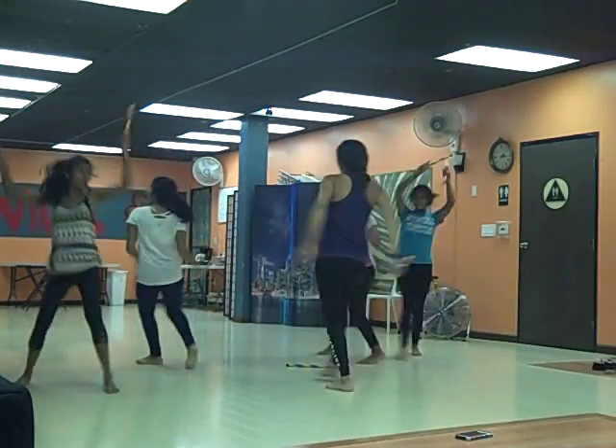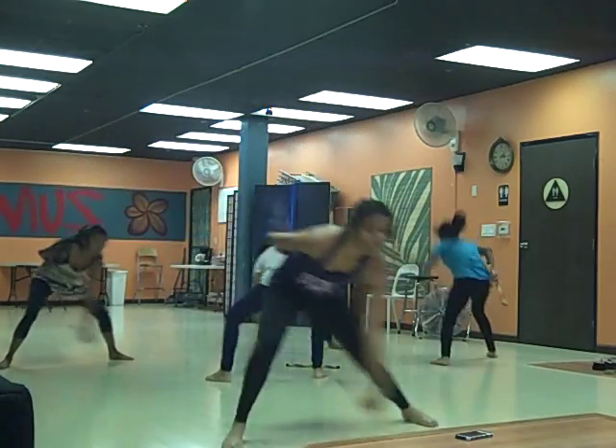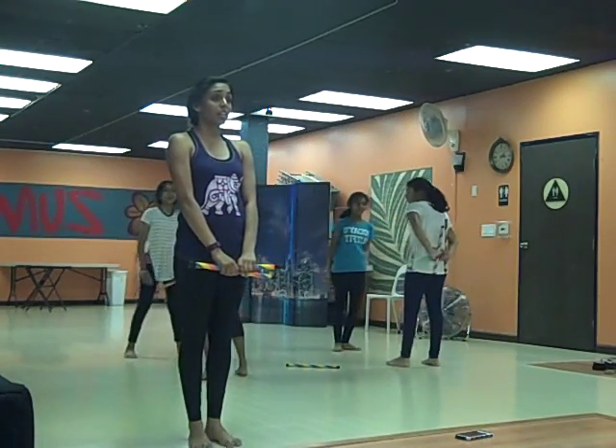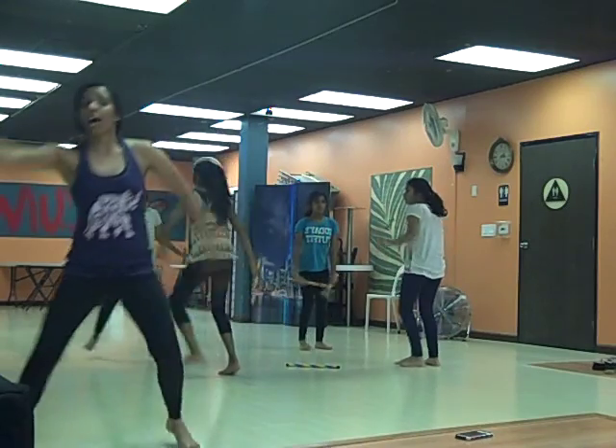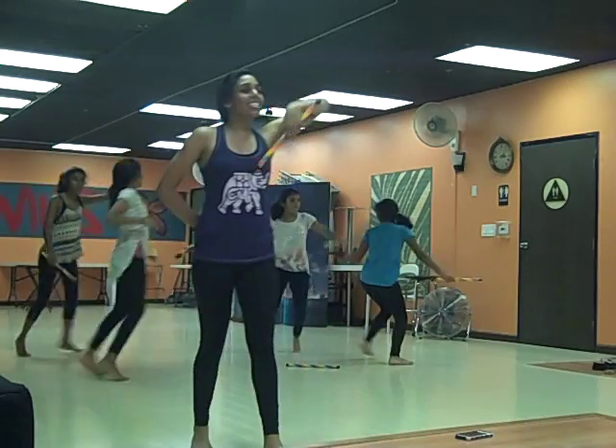Switch, and switch, and play, 2, step, down, hold, 1, 2, 3, 4, 1, 2, 3, 4. And switch, and switch.